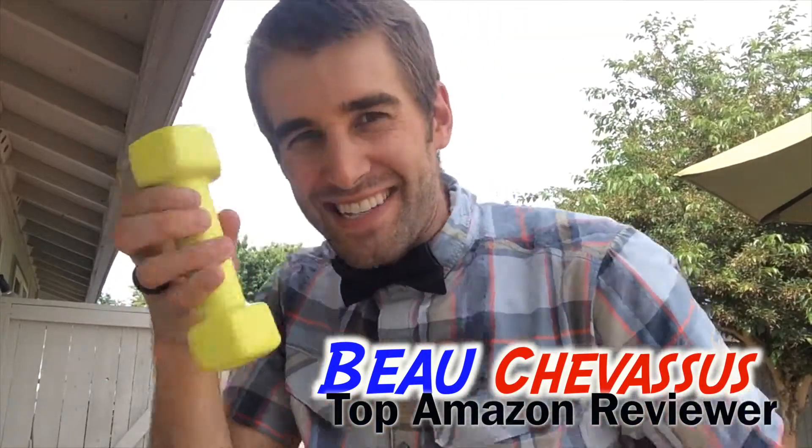Hello Amazon.com. My name is Beau Chevesu. I review all sorts of fun exciting things here on Amazon. Today I'm coming to you with these three pound weights from Yes For All.